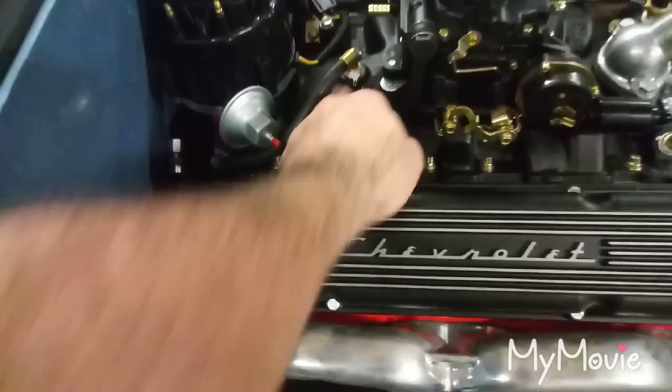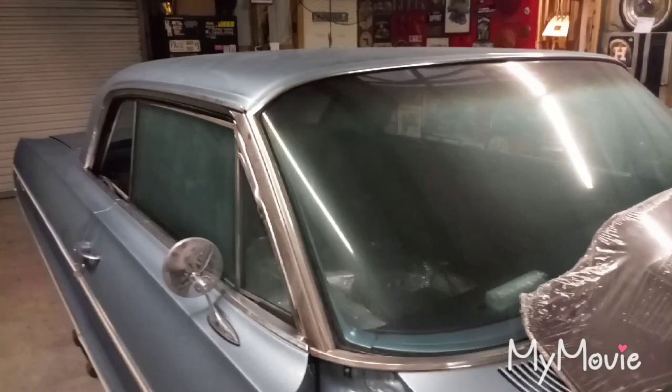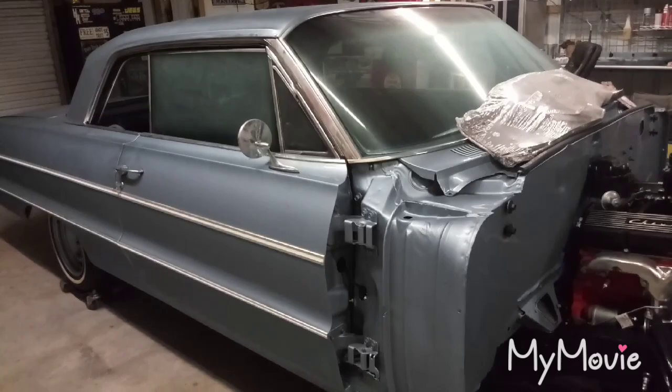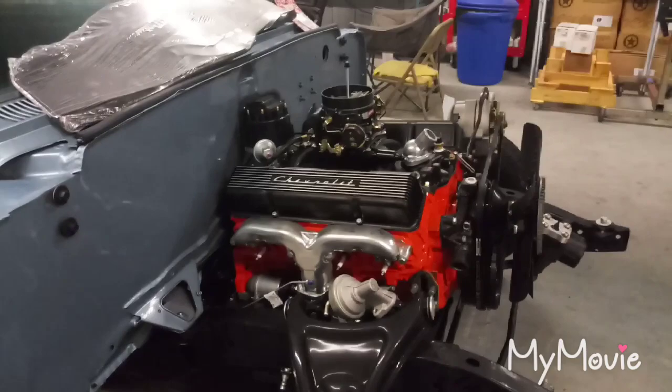The carburetor is just sitting on there for now. It's still super humid out here — I don't know what's going on with this weather, but I really don't like the car sitting in these conditions because moisture is not good. Outside it looks like it rained but it didn't even rain. Kind of stuck with it.